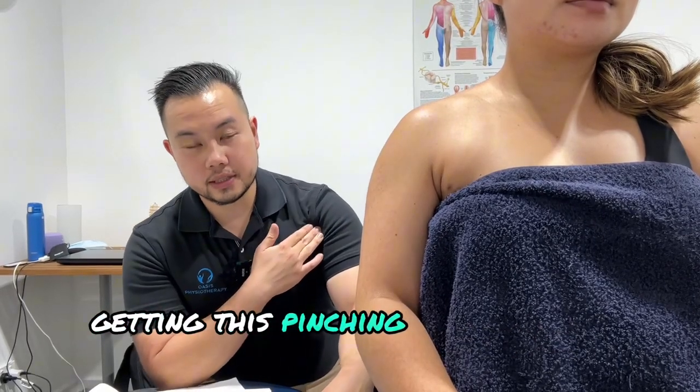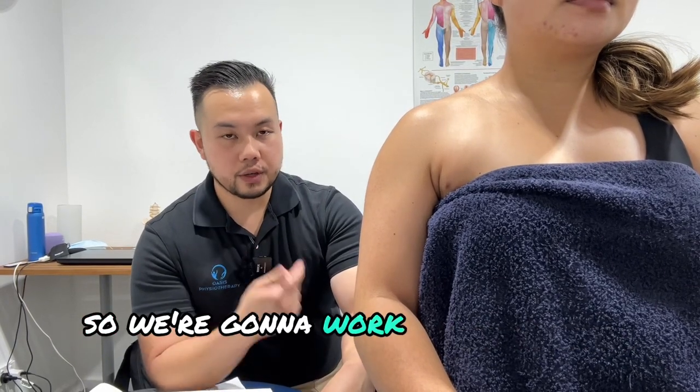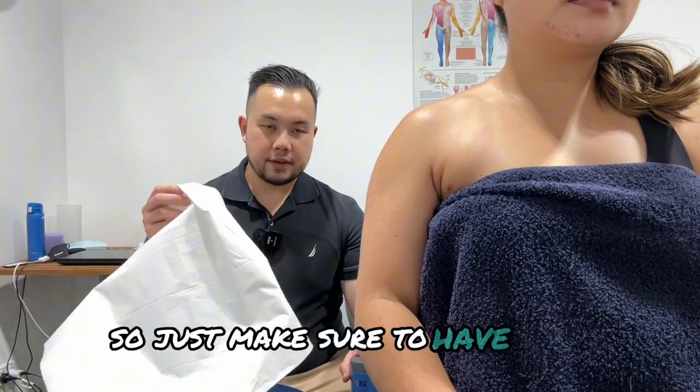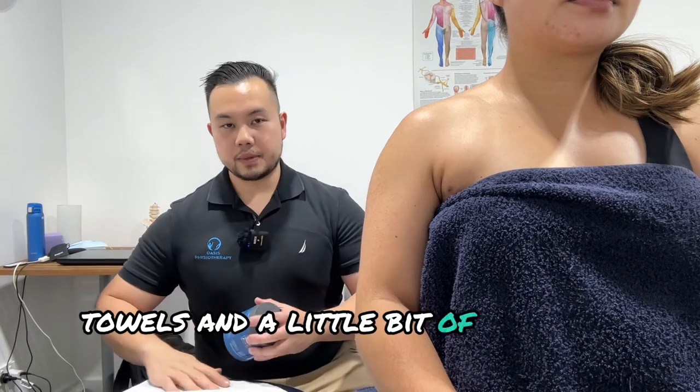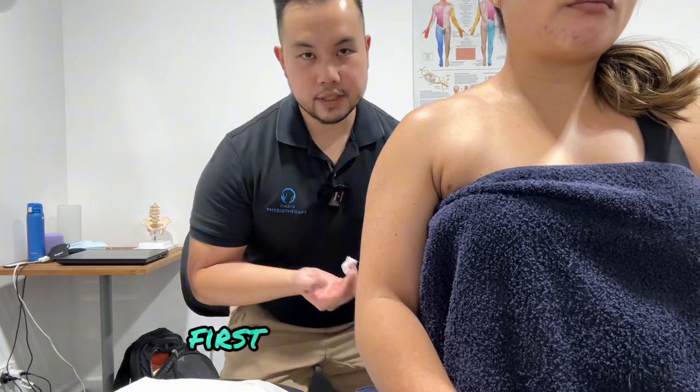A lot of people come in describing a pinching sensation as they go to press or lift the arm above the head. The majority of the time it is due to tightness of the pectoral — the pec minor. We're going to work on releasing that a little bit and then go through a general massage for the shoulder. Just make sure to have some towels and a little bit of massage cream nearby, mainly to stop the friction.